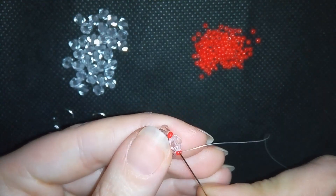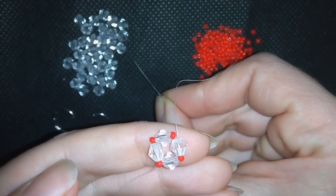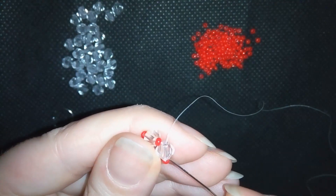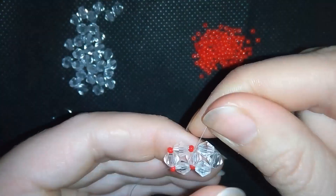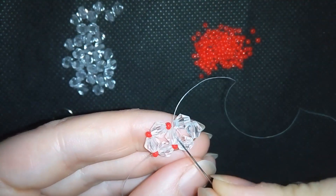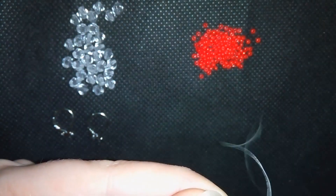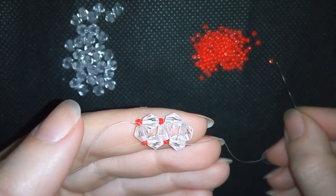Now I will exit out of one of my crystals and take three bicones. I go back in a circle through this bicone, forming the same shape as before from four beads, but these two elements share a common bead. Now I want to add seed beads where I don't have seed beads.